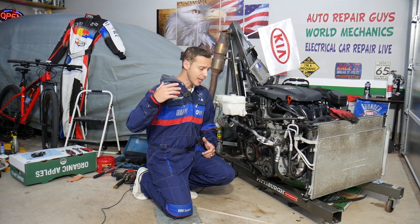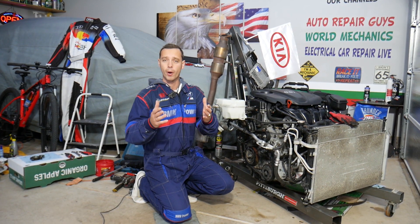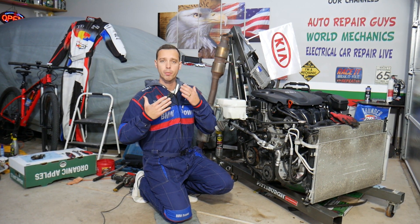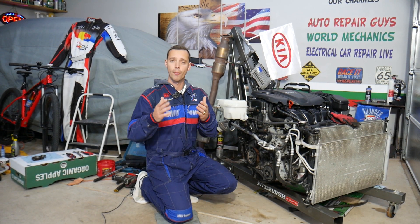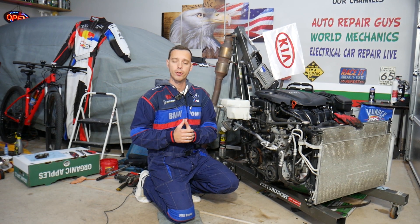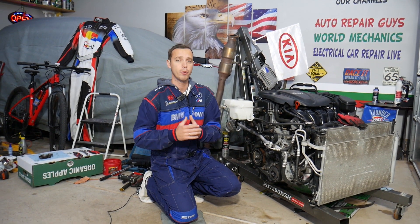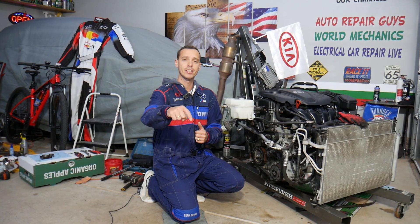Every car we get at the garage, we take completely apart and make two to three hundred free repair videos. Our mission is to save you as much money as we can. All we need in return is for you to subscribe and like the video so we can keep providing free information. If you want to buy parts or tools at a good price with quick shipping, check out the link in the description below.